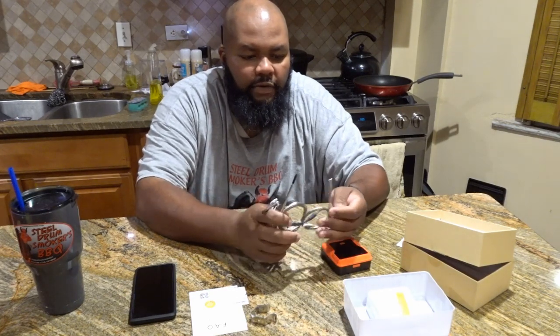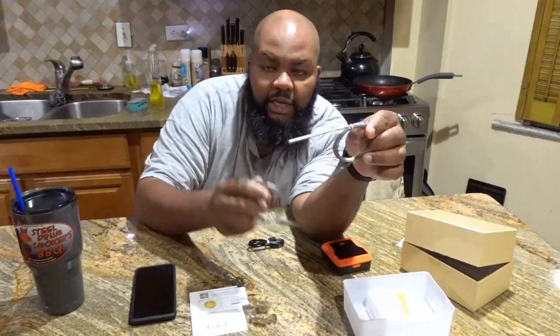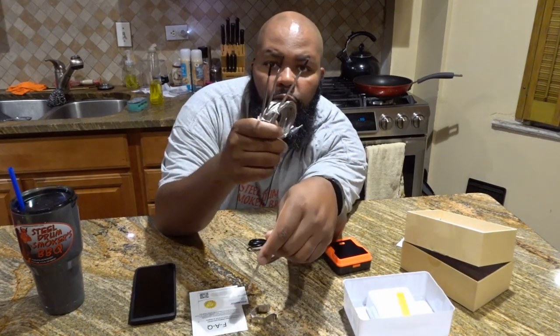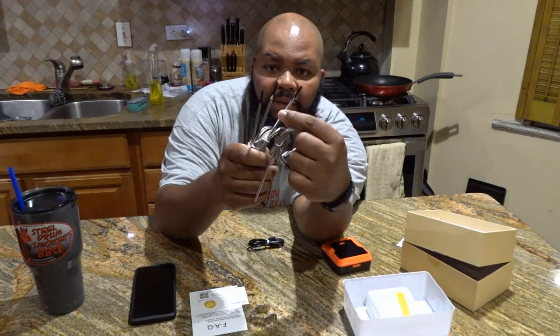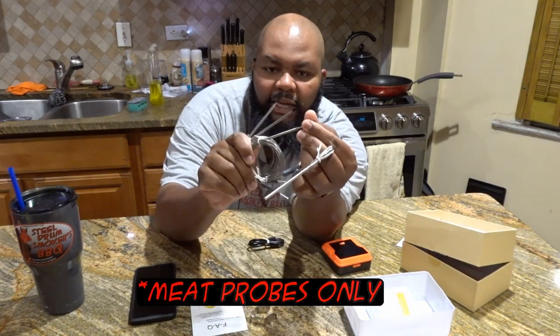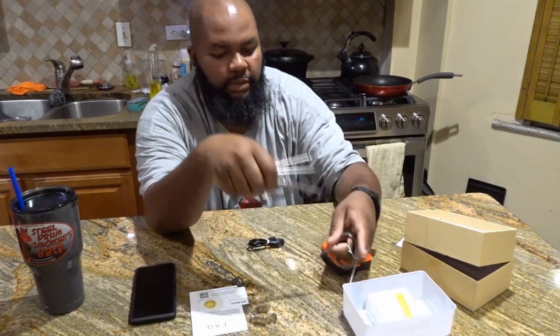I can look at these and I can already tell — this is an ambient air temperature probe. See that blunt end there. And these are going to be probably dual — ambient air as well as meat probes — and they have this black tip on there to protect them, or protect you I guess, in shipping.